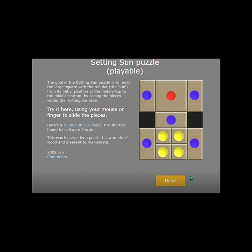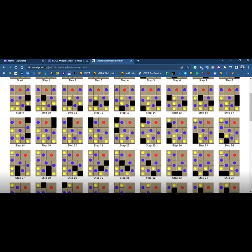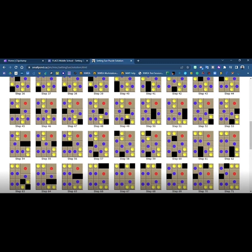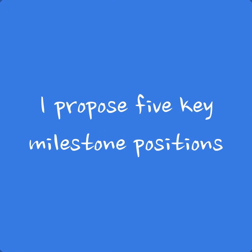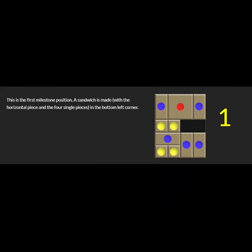On that playable website, they also list the steps for you. They have a solution with 112 steps — beautiful. Now I'm going to demonstrate my solution and break it down into key milestone positions. The first position is where I'm trying to make what I call a sandwich on the bottom left, made up of the horizontal piece with the four single pieces. That's the first milestone position.